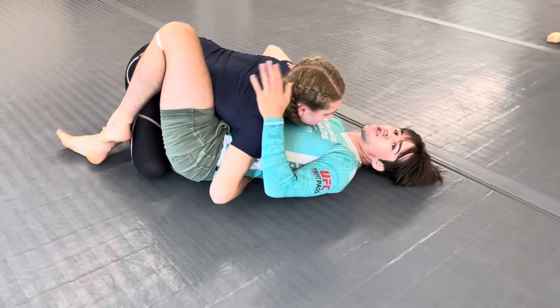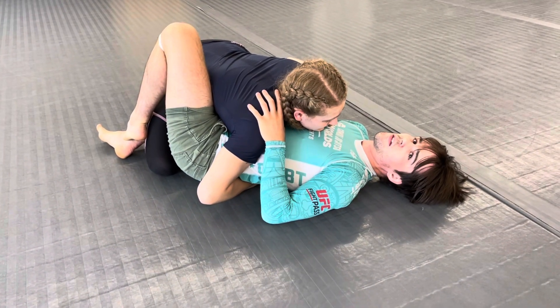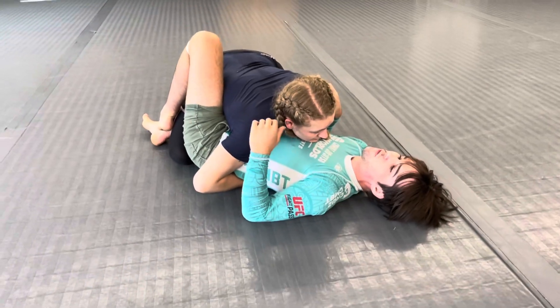From here, she's going to walk through on how she likes to get from the back. From half guard passing. So you're going to get your half guard passing and you're going to get back.